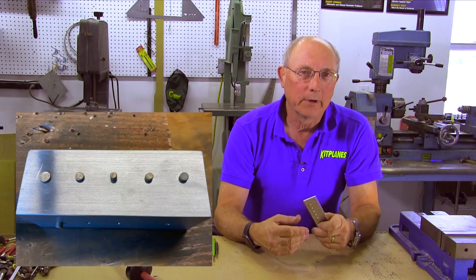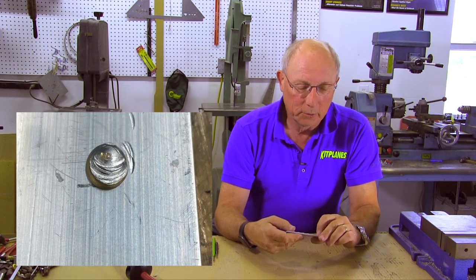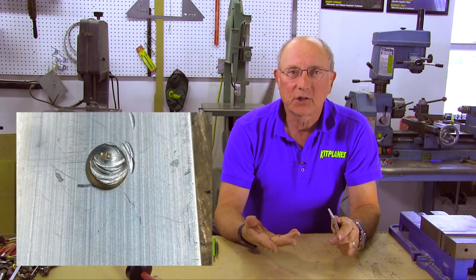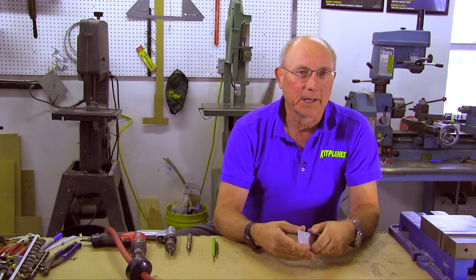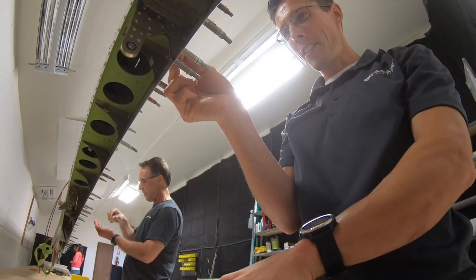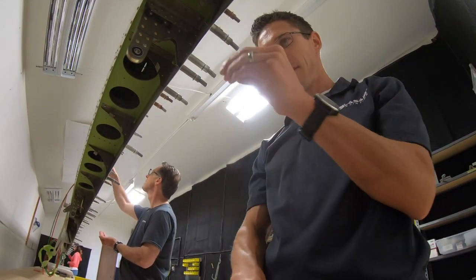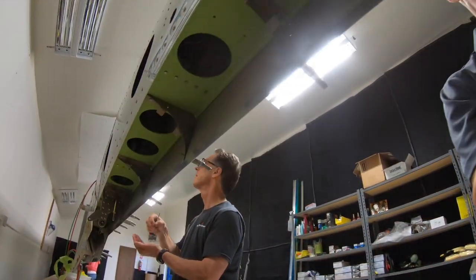We mess up a shank, we plaster the head of a universal rivet. Something we discover, we've got to take a rivet out in order to get access to something else. For many, many reasons, we have to remove rivets. And fundamentally, it's a skill that you're going to have to develop from the very start of your airplane building. So let's talk about how we do that.